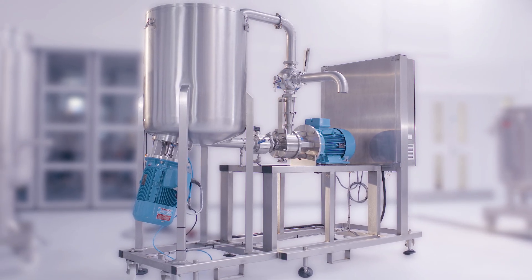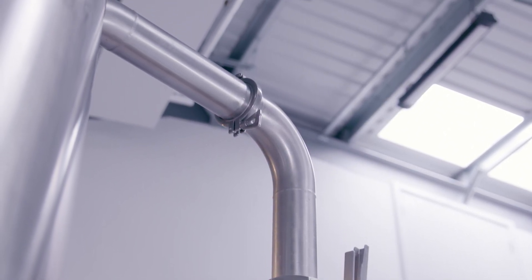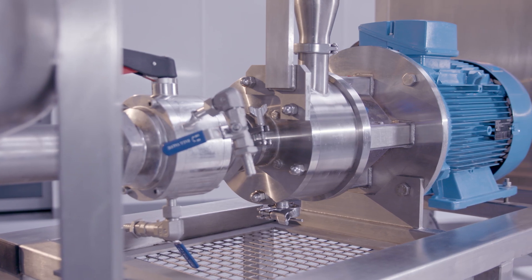We have developed a blending plant for this application. It's a self-contained sanitary system based on a hygienic mixer design. It comprises a specially adapted bottom entry mixer working in conjunction with a high shear inline mixer.